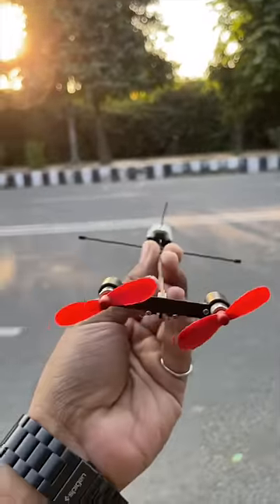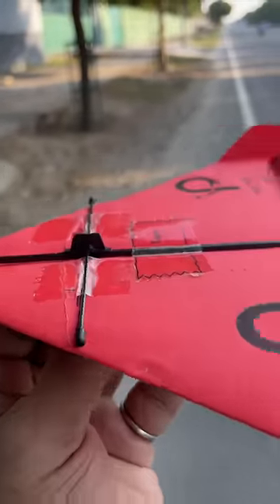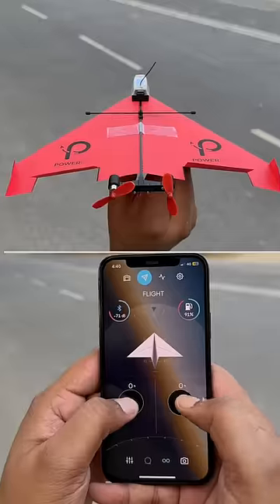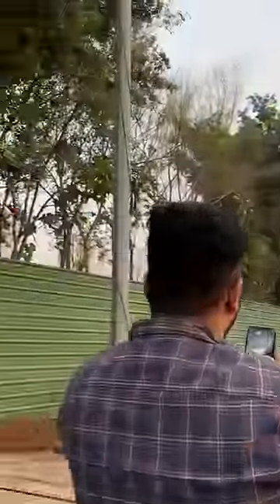This is a remote controlled paper plane anyone can fly with just a smartphone. It comes with this RC motor, and all you need to do is make a paper plane according to the instructions. The best thing is you can use any paper for this. Once done, just put this motor inside the paper plane, stick some tape on it, and you are set for takeoff. You can use this app which connects instantly and use joystick controls to increase the power and turn the plane left and right. How awesome is this? Oh shit, oh shit — yeah, this is a lot of fun.